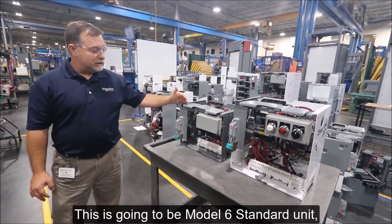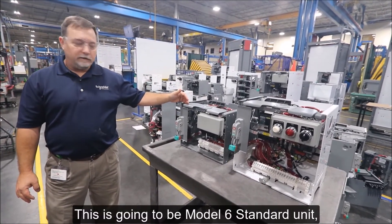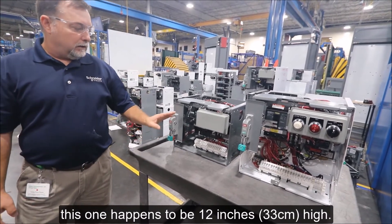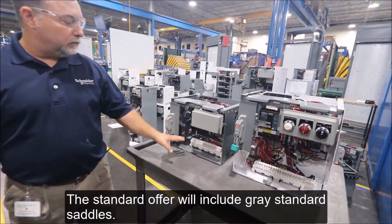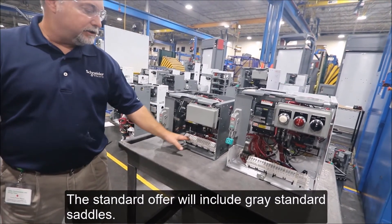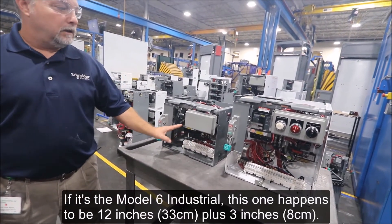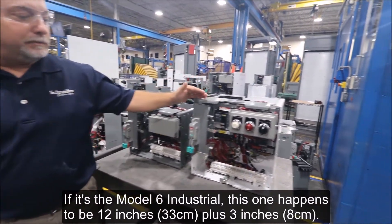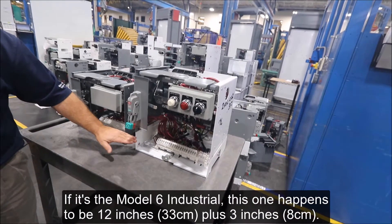This is going to be the Model 6 standard unit. This one happens to be 12 inches high. The standard offer will include grade standard saddles. If it's the Model 6 industrial, this one happens to be 12 inches plus a 3-inch extender.